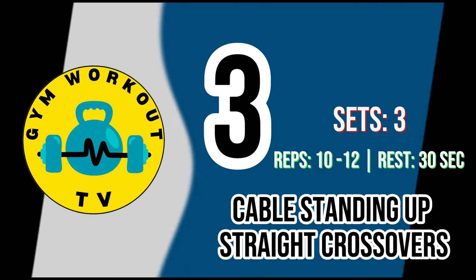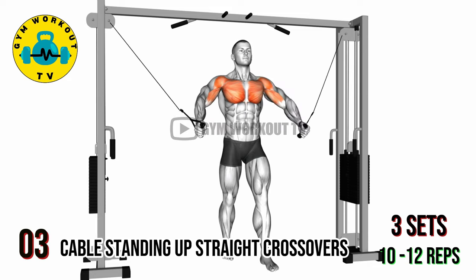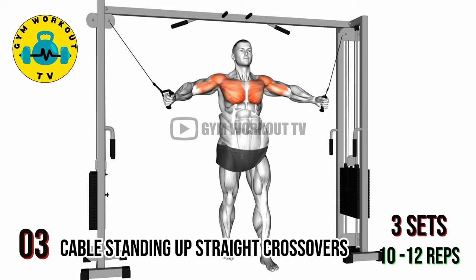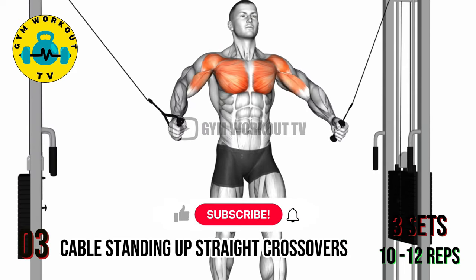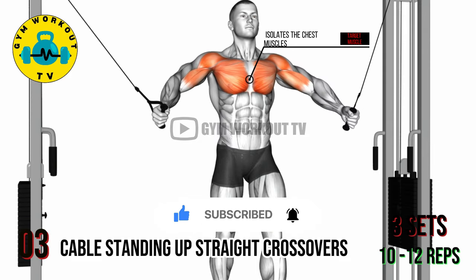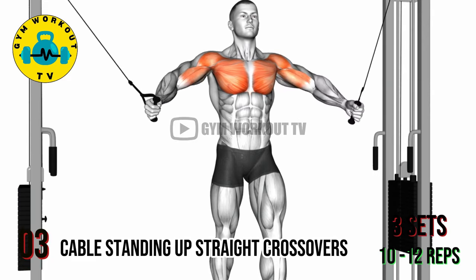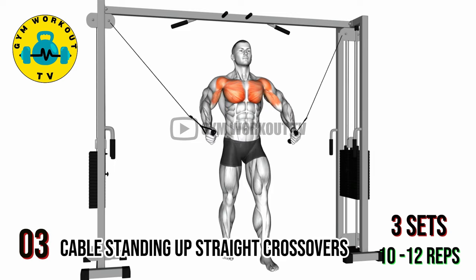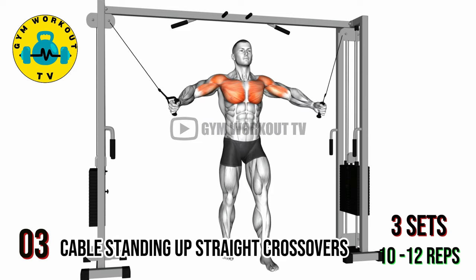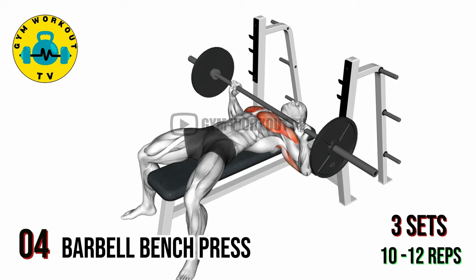Third exercise: cable standing crossovers. Set the cable machine at chest height. Stand with one foot forward and grasp the handles with palms facing down. Keep a slight bend in your elbows and cross your hands in front of your body, squeezing your chest muscles at the center. Return to the starting position with control. This exercise effectively isolates the chest muscles. Perform three sets of 10 to 12 reps per set.